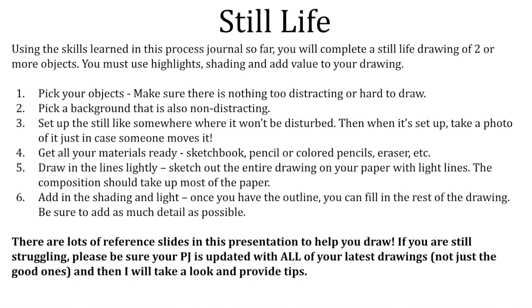Pick your objects and make sure nothing is too distracting or hard to draw. Also pick a background that's not distracting. Set up the still life somewhere that won't be disturbed, and when it's set up also take a photo of it just in case it does get disturbed — people have pets and siblings and things happen. Draw your lines lightly, sketch out the entire drawing on your paper with thin lines, and use good composition — it should take up most of the paper.